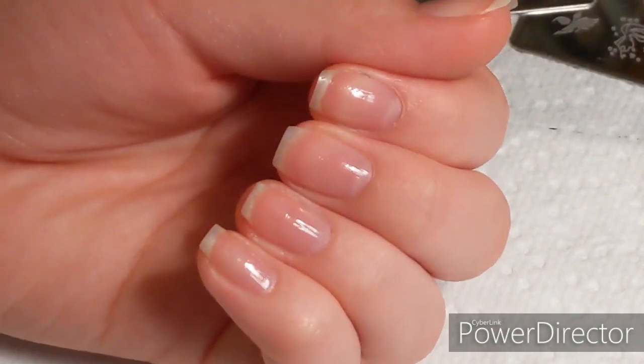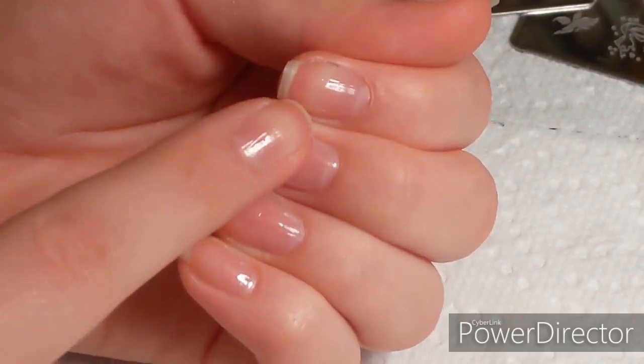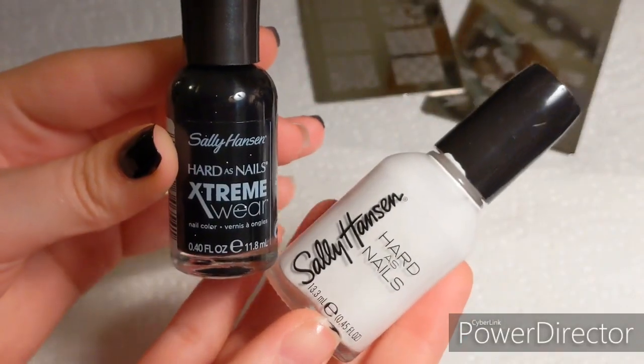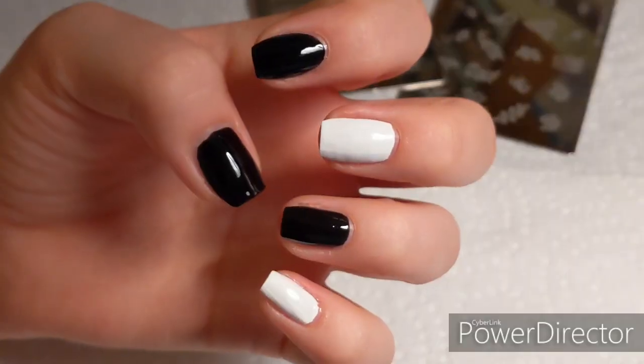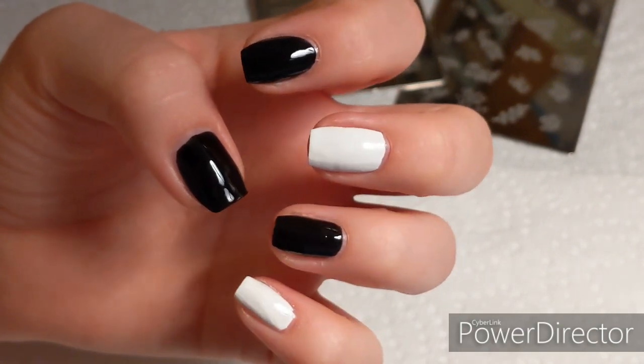I'm going to be doing two nails each in black and white, and my thumb either black or white. Here are the base polishes I'm using — I did black and white so I can see what the stamping polishes look like on both dark and light colors.